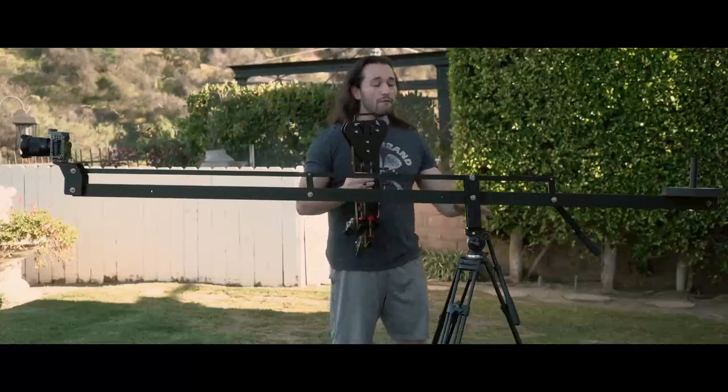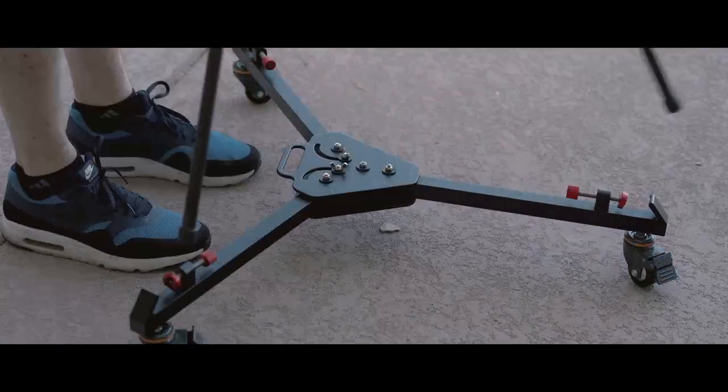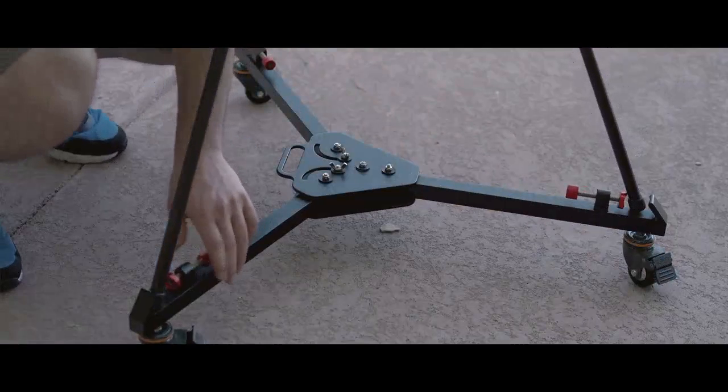They support weights of up to 130 pounds, so that's perfect for my setup currently. Now to install our tripod on the dolly, all we have to do is take our tripod legs and fit them inside the necessary mounting areas, which are pretty easy to spot out with these red tabs.